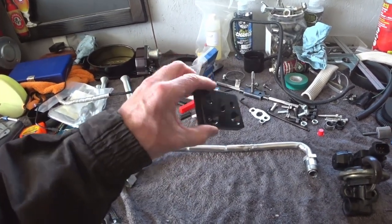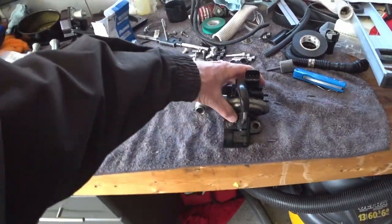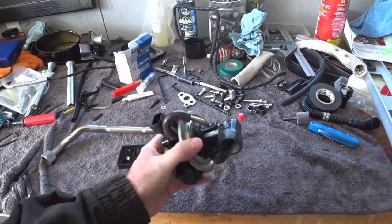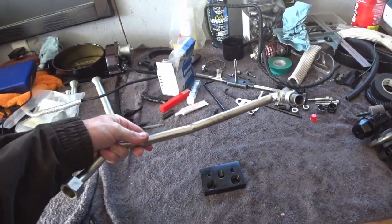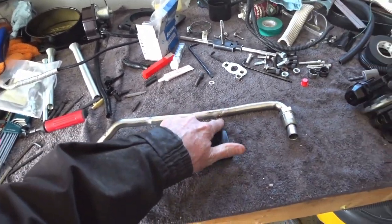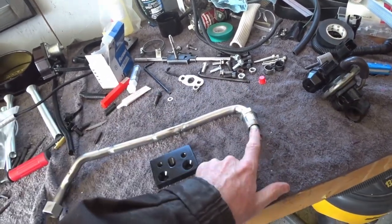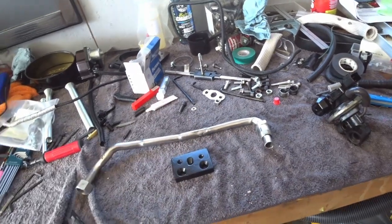Here's my EGR adapter all painted up with high heat paint. While I was at it, I also painted the base of the EGR so it's not so rusty looking. Here's the new EGR tube — I took the Whipple EGR tube, cut it, grabbed another chunk of stainless, got it bent and flared, then had a buddy weld it all together.